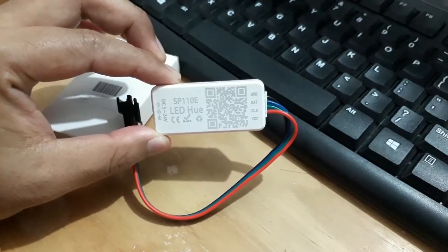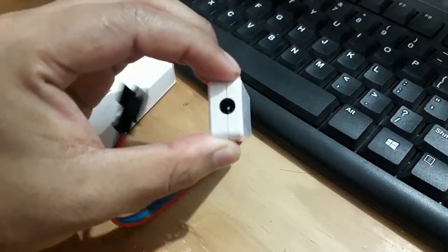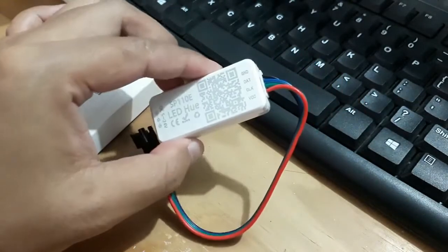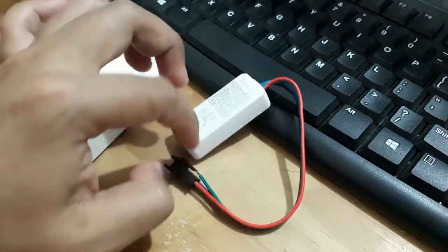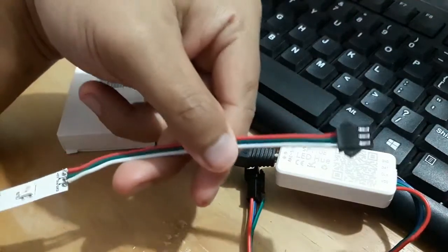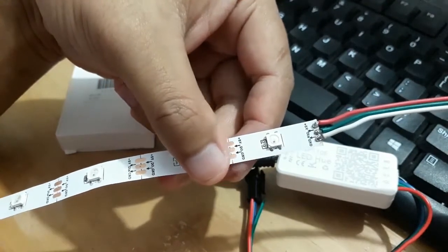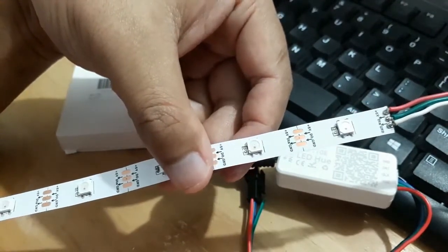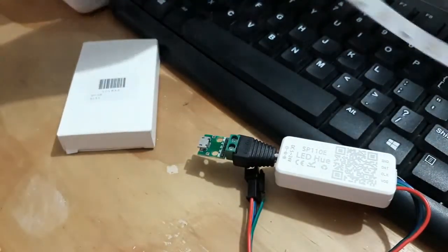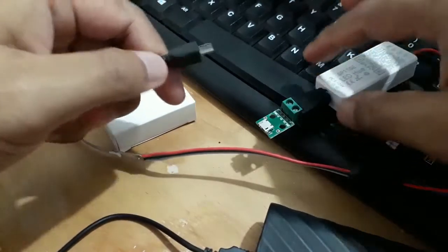Ini bentuk LED controller SP110E. Cukup kecil. Isi paket hanyalah LED controller ini saja, tanpa dilengkapi dengan power supply. Jadi, sediakan power supply sendiri. Berikutnya, saya menggunakan LED RGB WS2812B. Biasanya kalau beli satu roll sudah ada kabel konektor 3 pin, jadi bisa langsung dicolokkan ke LED controller SP110E ini.